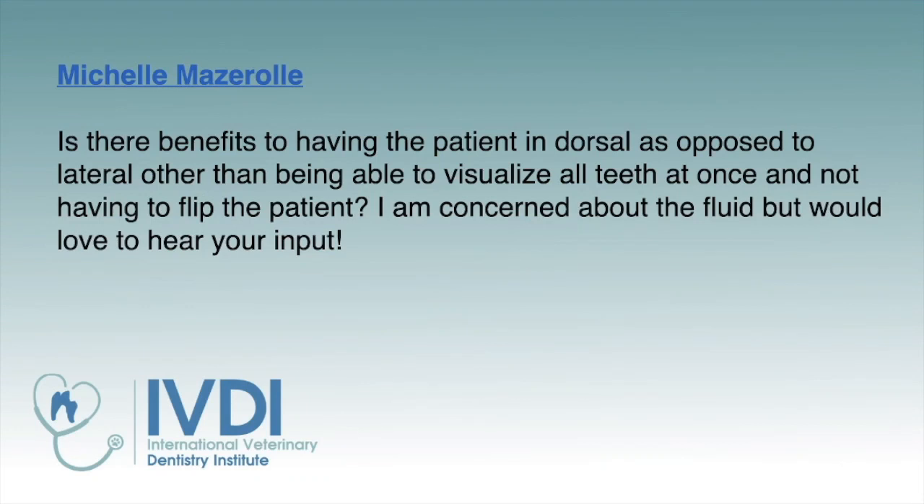She asks: is there any benefit to having the patient in dorsal as opposed to lateral recumbency, other than being able to visualize all the teeth at once and not having to flip the patient? A lot of people are concerned about fluid accumulating at the back of the mouth. This is a common question, and this is one of those techniques that, once you adapt it to your dental program, a lot of people are pleasantly surprised how much easier and better it is.